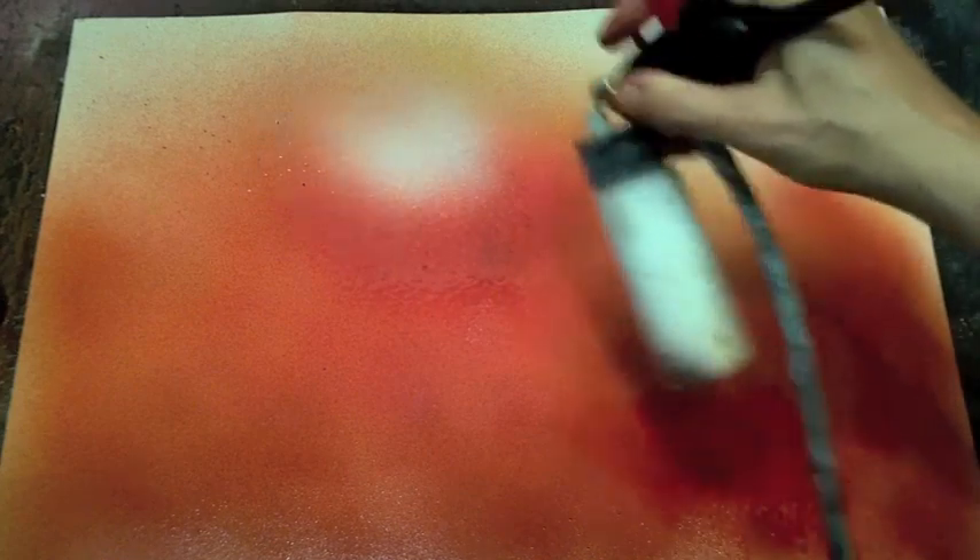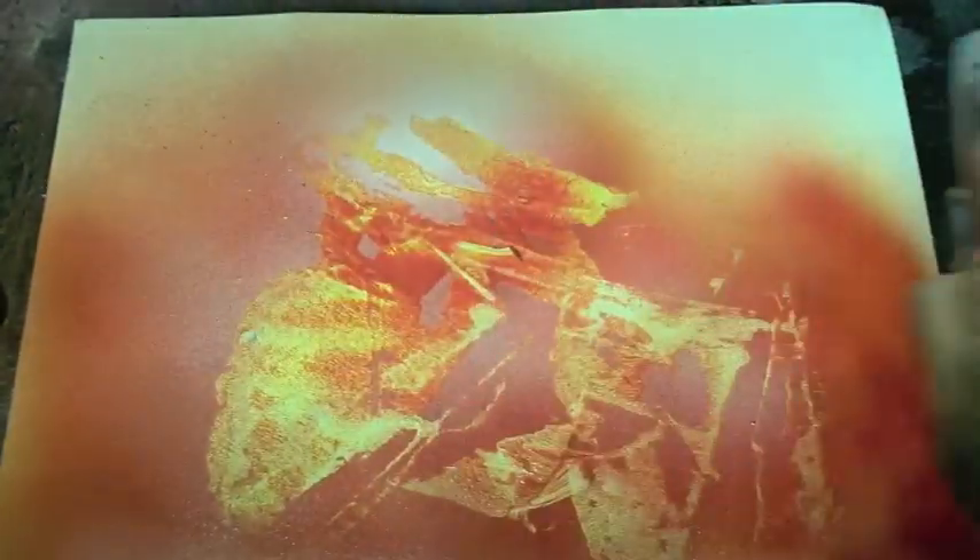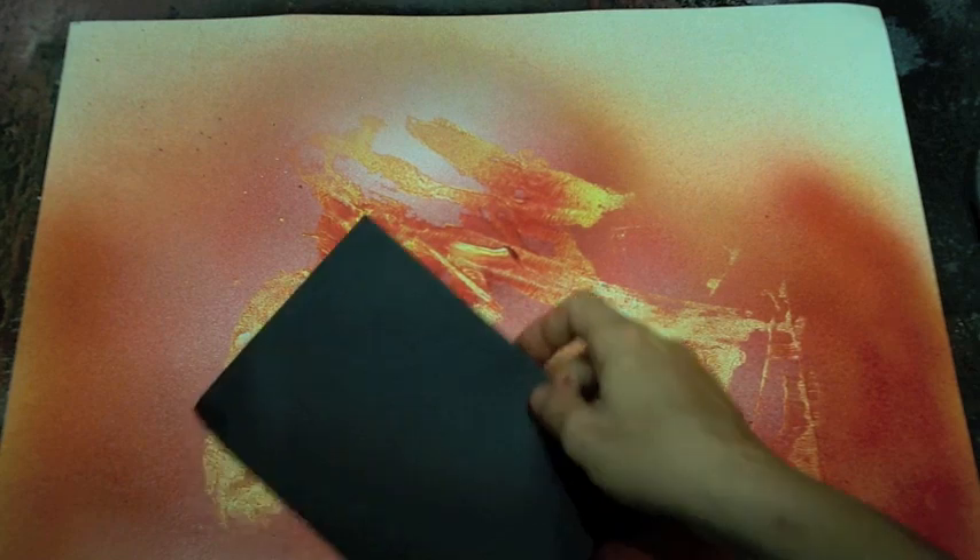On top of our orange colors, we're going to put a little bit of white to make sure that the top layer has some nice bright areas. Then just crinkle up a piece of newspaper and brush it across in the areas where our planet and pyramids are going to go.